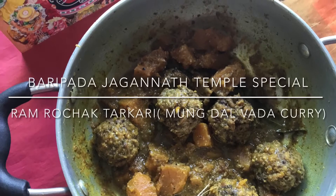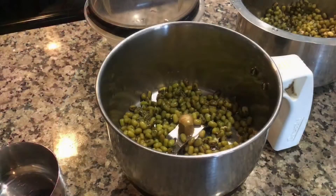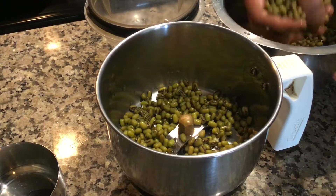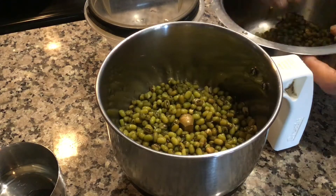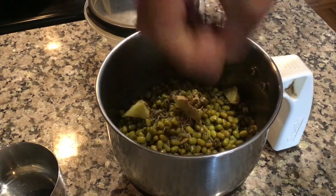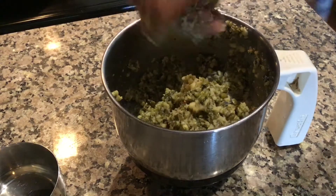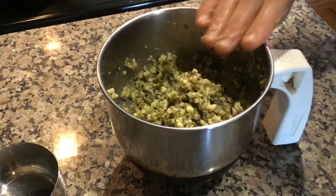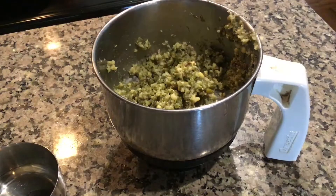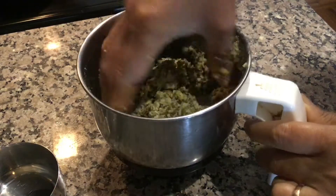Today I will show you how to prepare Baripada temple special Ramrochak Tarkari and Moondal Vada. Grind together soaked whole green moong with some ginger and cumin seeds without adding water. You can see the paste is ready. Now add a little salt and mix well.